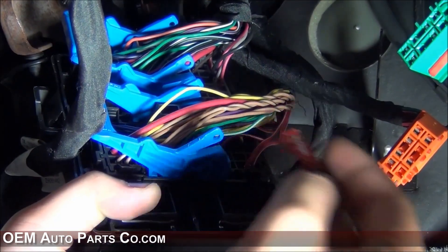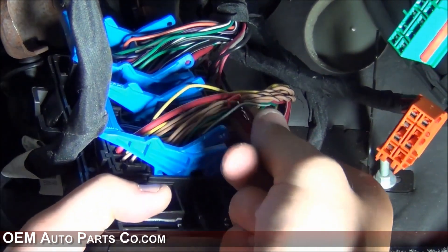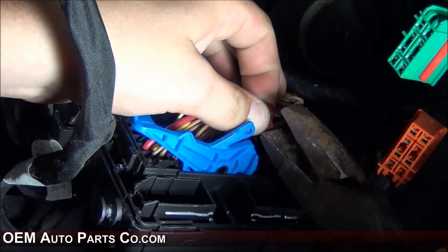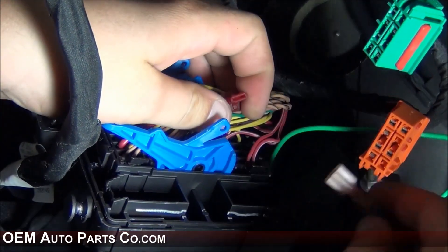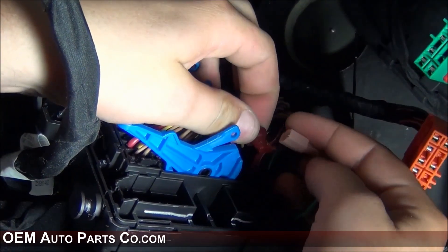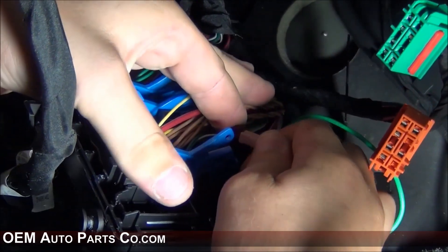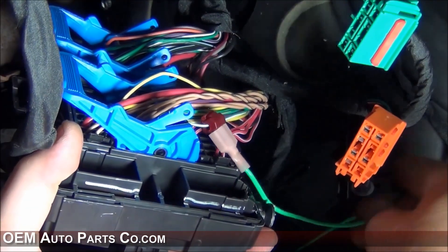Attach the T-tap to the green and white striped wire by putting the wire in the metal slot, holding it with one hand and applying pressure with the pliers until you hear a click. Then take your green wire from your VSS harness that you've routed and make sure it is properly inserted into the T-tap. Once this connection is made, you are able to tuck the green wire away.